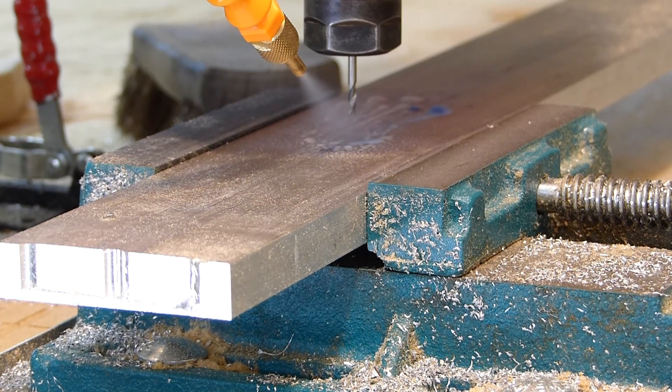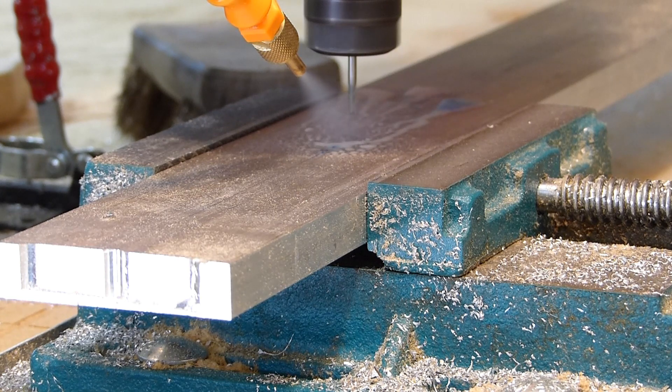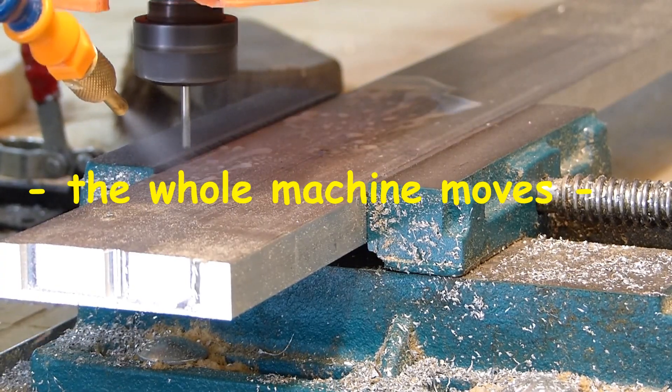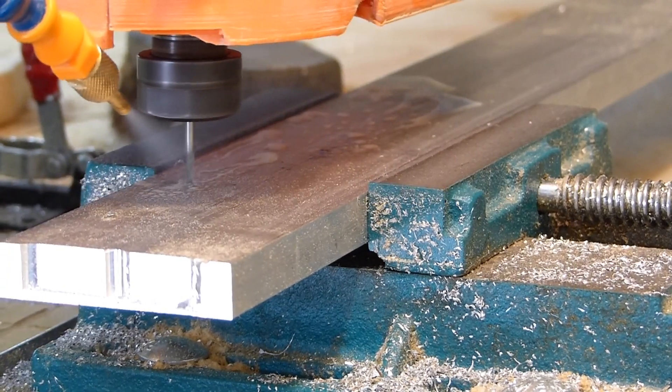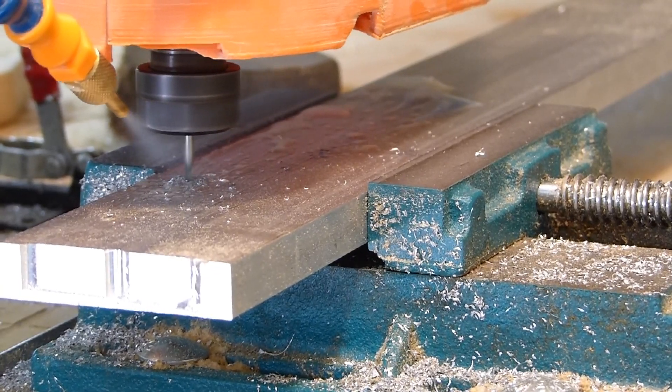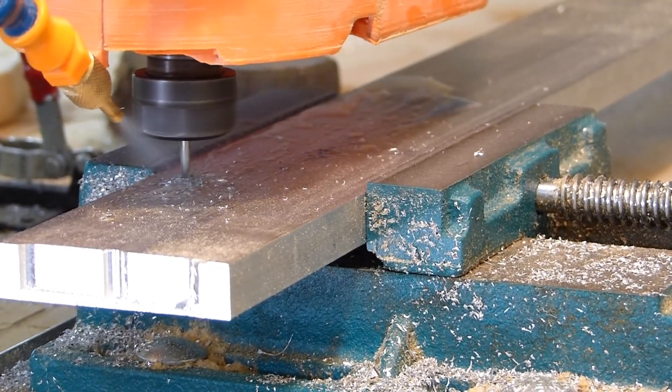I've got a mister on it and it's generating quite a bit of air and mist. I'm using an alcohol and water mixture. I use a vise and the whole table moves when I do this.